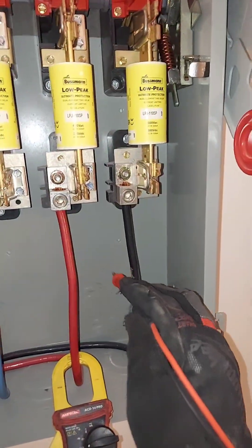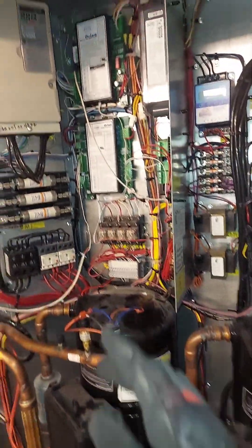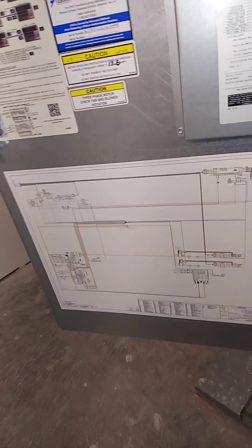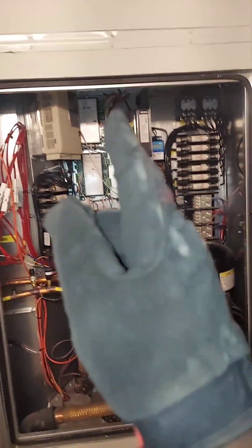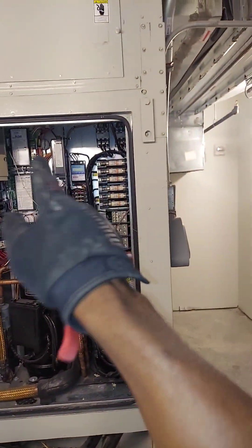Up top here is where the main power comes in — this is what's going to the unit at the bottom, that's where the main power comes in. So yeah, we lost a fuse here, guys, and that's the reason why we were seeing the 'BB' on that drive. The phase monitor is in the circuit. This is a quick troubleshooting tip regarding the Yaskawa V1000 and Aeon units — typically the setup is the same if there's a VFD drive in the unit.